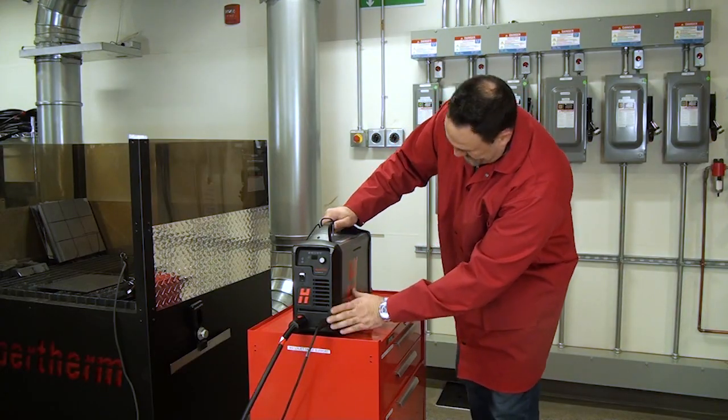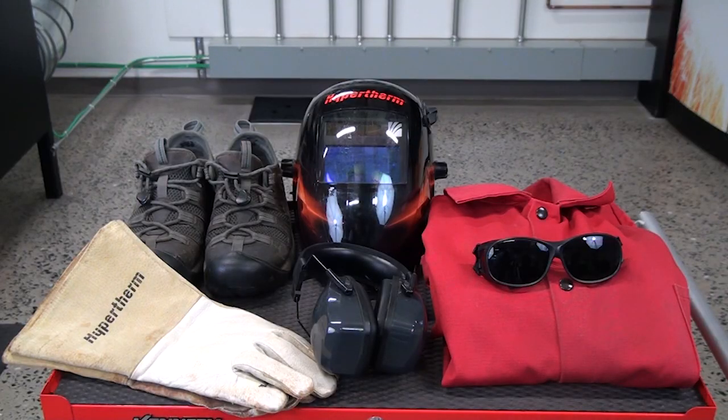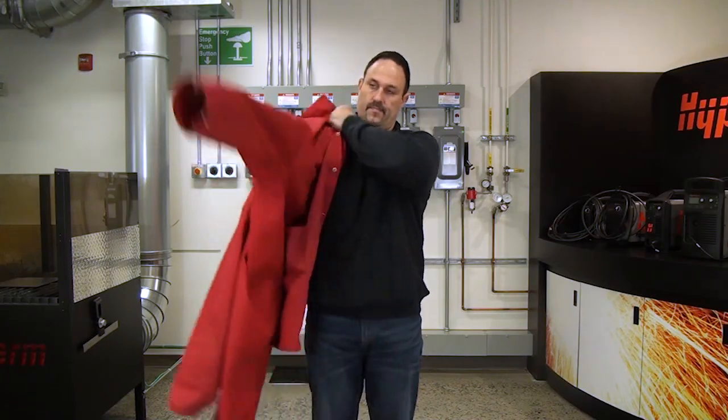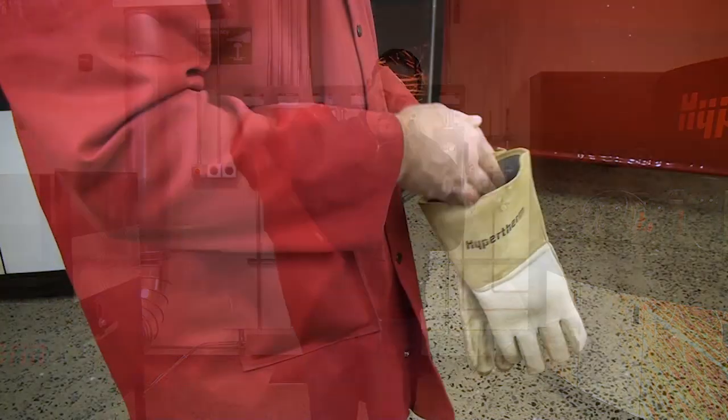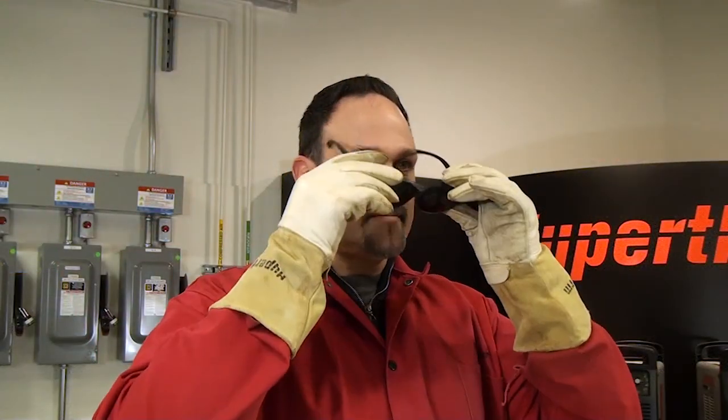When using a plasma cutting system, keep the system maintained and use proper personal protective equipment, or PPE, to ensure a safe plasma experience. Having the proper PPE is critical when it comes to safety. These items are outlined in Hypertherm's safety and compliance manual.